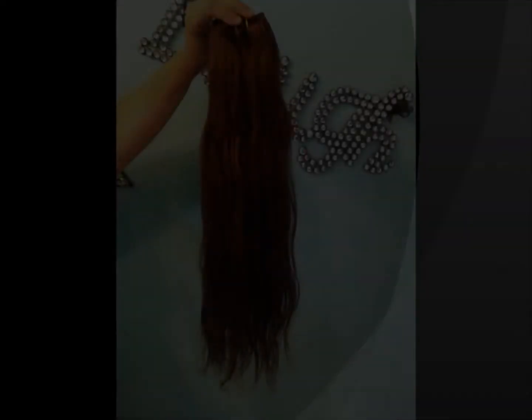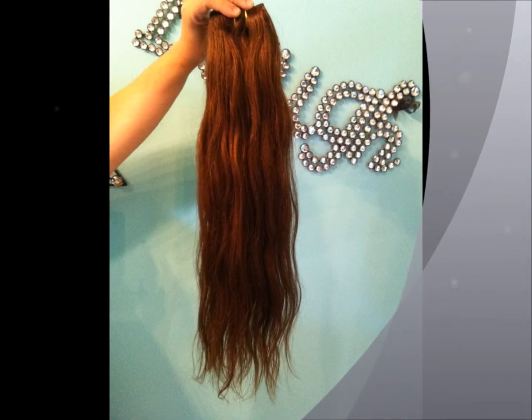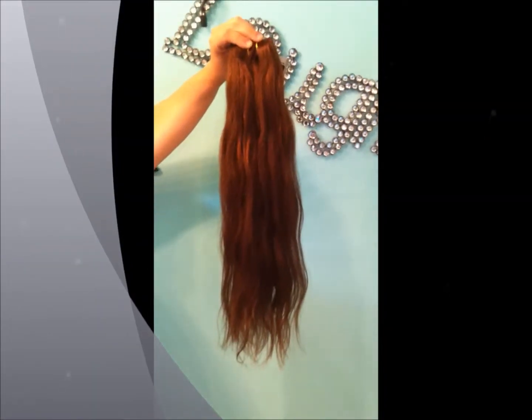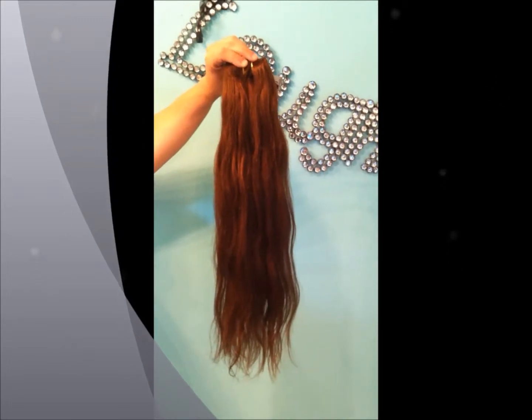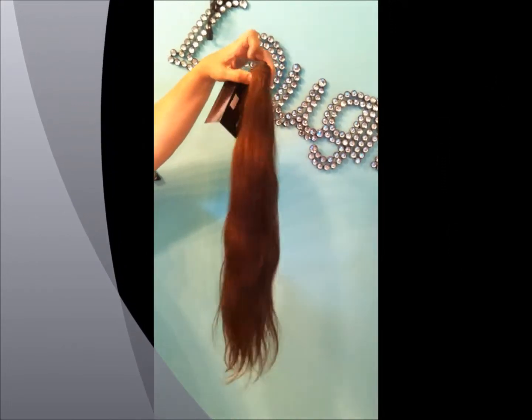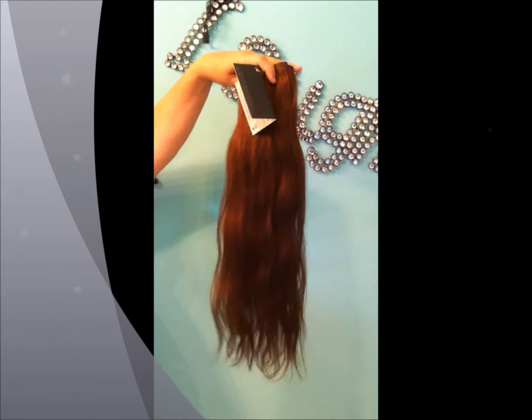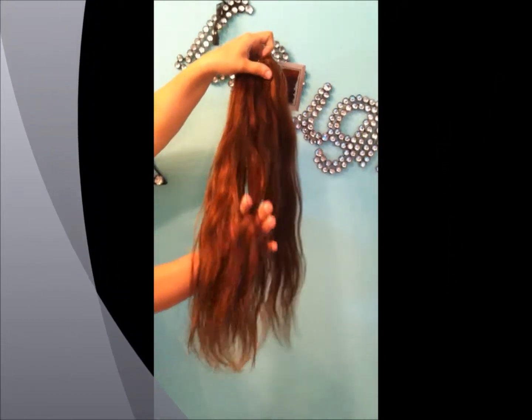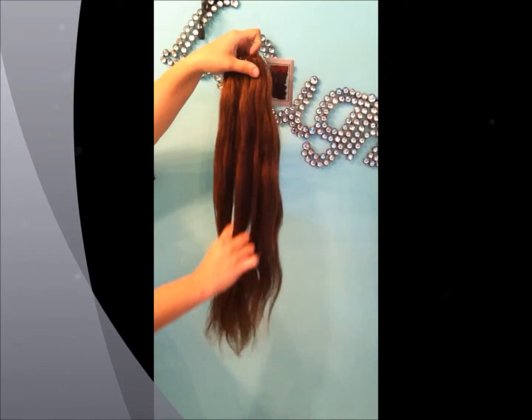This is the pre-colored Virgin Indian hair. This particular shade is a number four. I see some of the soft texture — it didn't hide all of it.